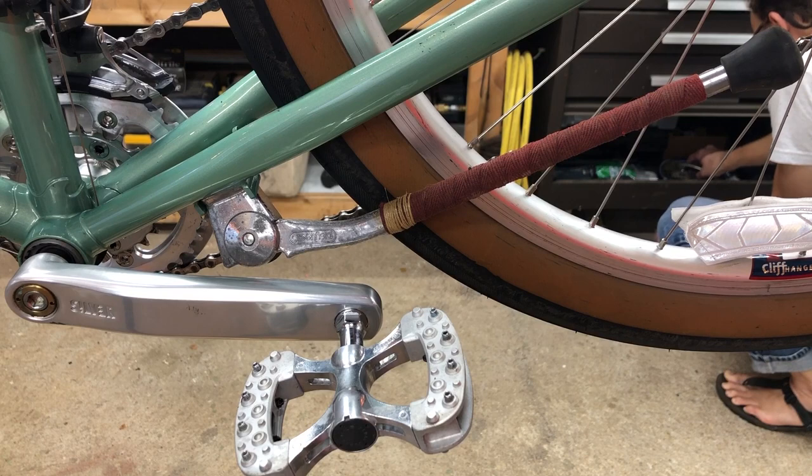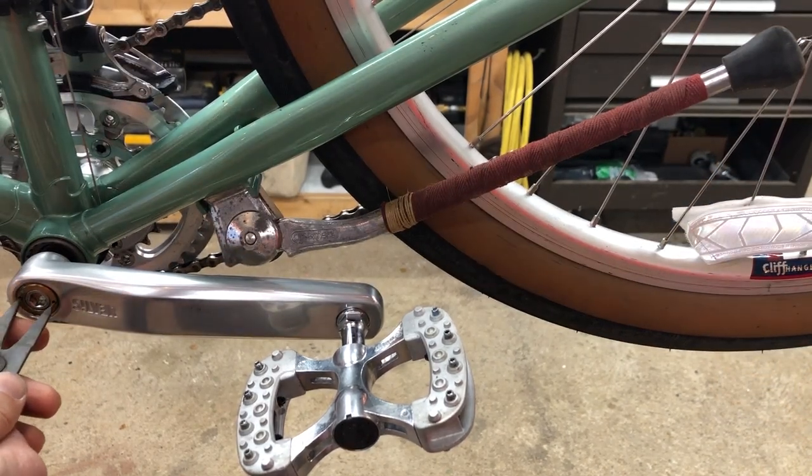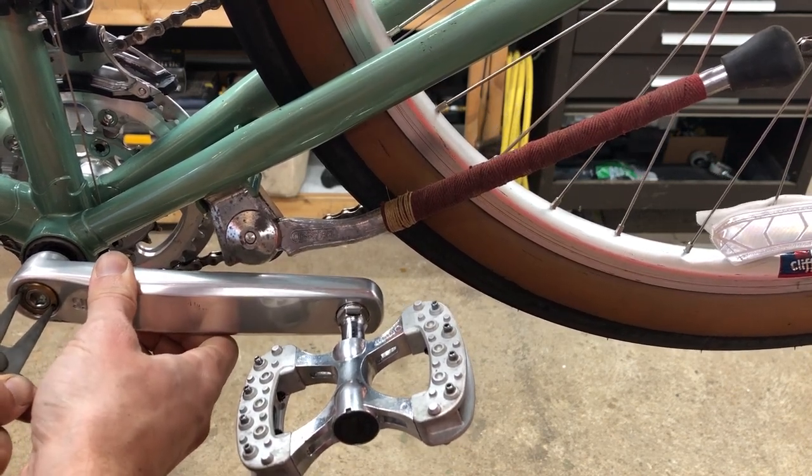I had noticed that the crank cap was a little loose, so I used a pair of split ring pliers to tighten it up. You don't really see it move here, but I did manage to tighten it a hundredth of a turn.